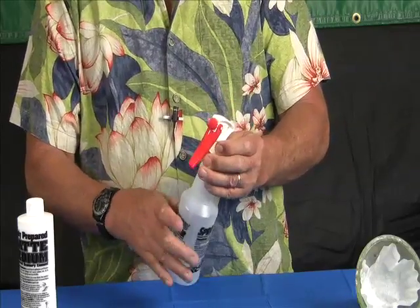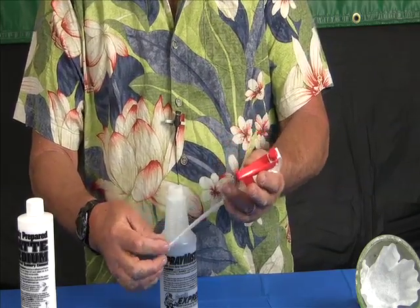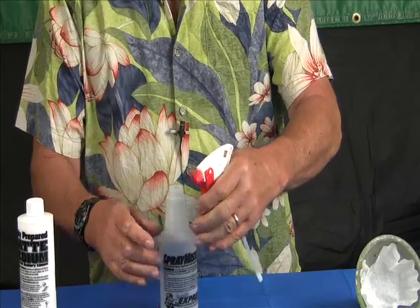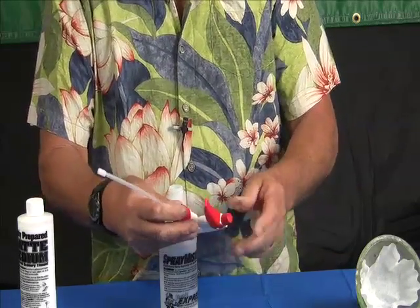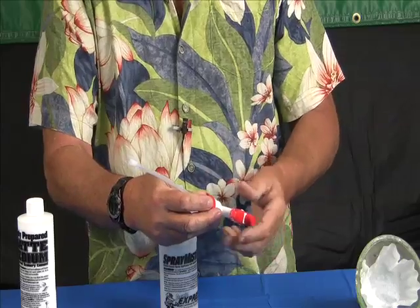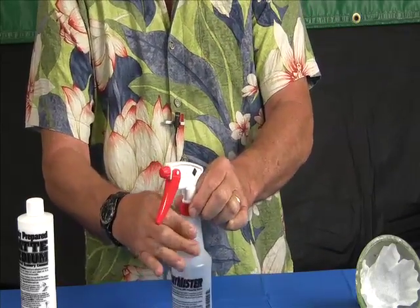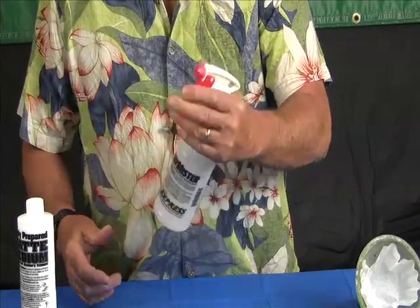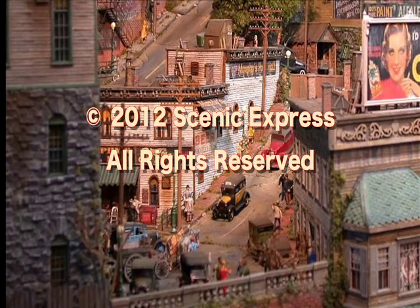One last tip: after you get through building your scenery and spraying with the pump, you'll want to clean the spray pump — this is very important so you can use it again tomorrow or next week. Run hot water through it: either put it in a bowl of hot water and pump it until it comes out clear, or run hot water through the end and pump it upside down in the sink. Make sure the spray that comes out is clear. Then you can put the cap or the clean pump back on the bottle for storage, and next time you use it just adjust the nozzle and you'll be ready to go. The scenery products presented in this video are all available from Scenic Express at www.scenicexpress.com.